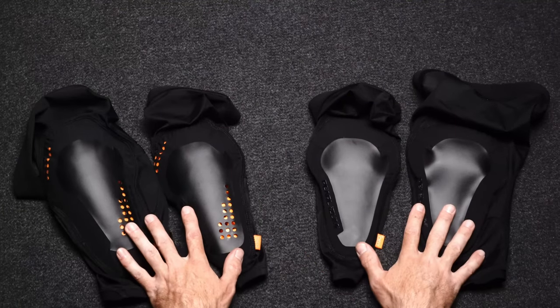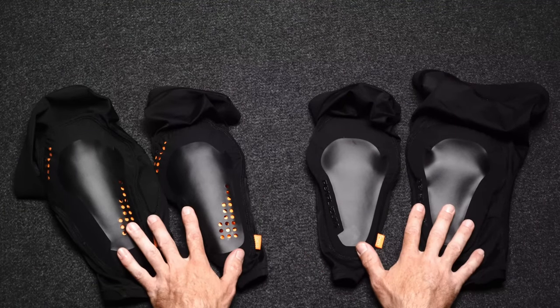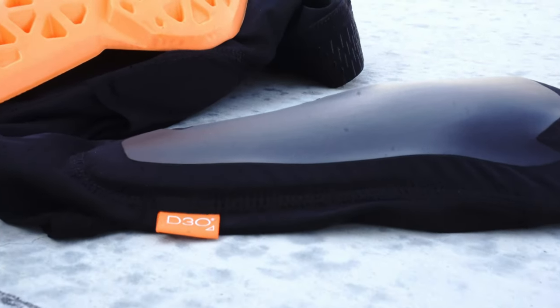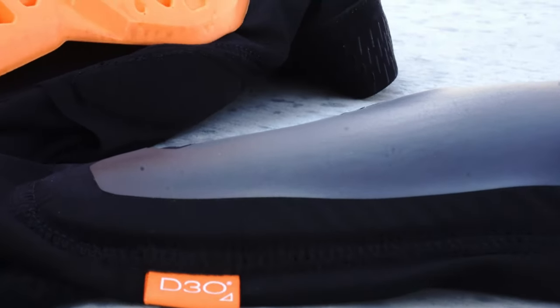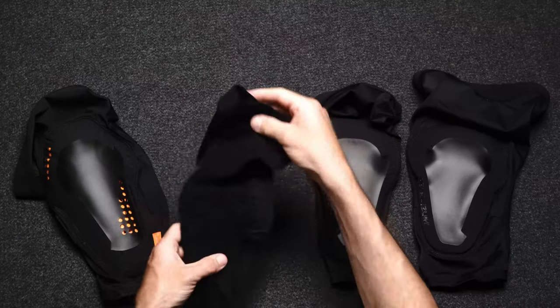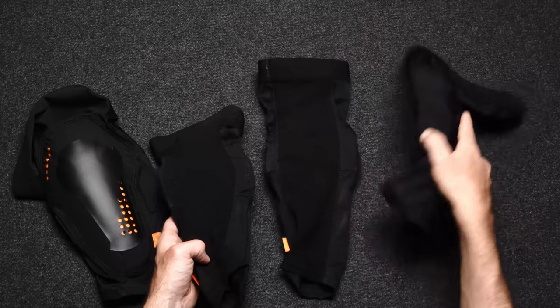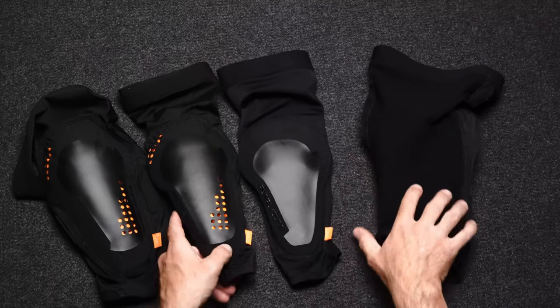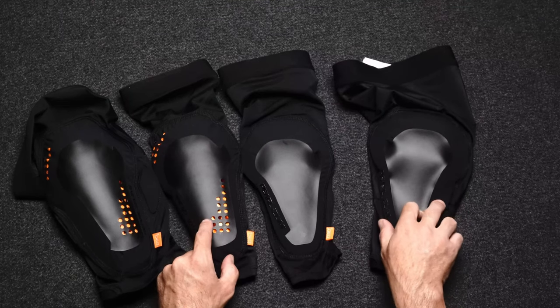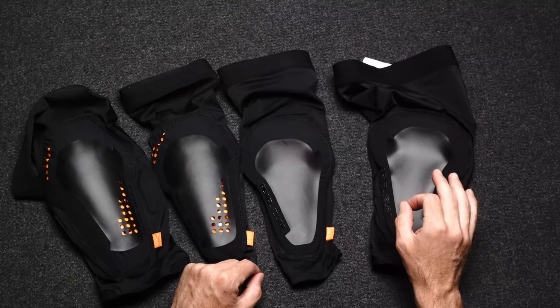Both the Summit and Elevated knee pad and elbow pad are CE Level 1 certified. They both use D3O material for impact resistance and Cordura on the fabric, and have breathable back panels. They also have the same care instructions: machine wash with simple detergent, and it's best to just let them air dry.